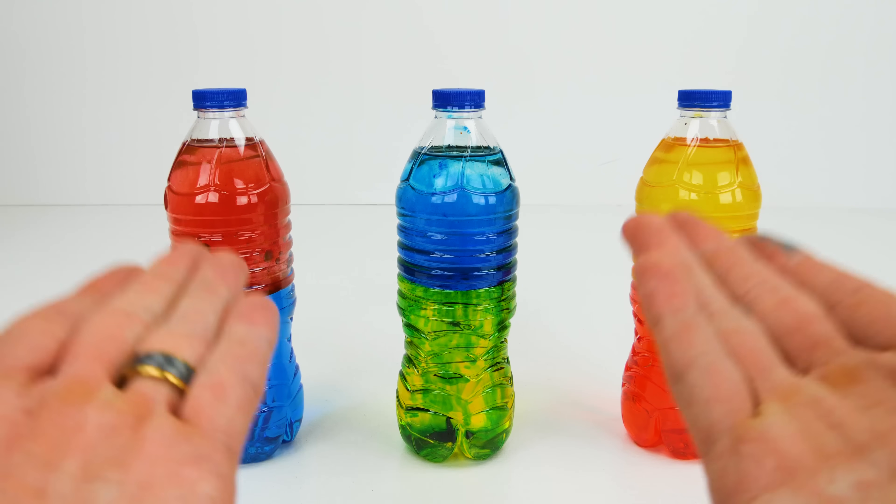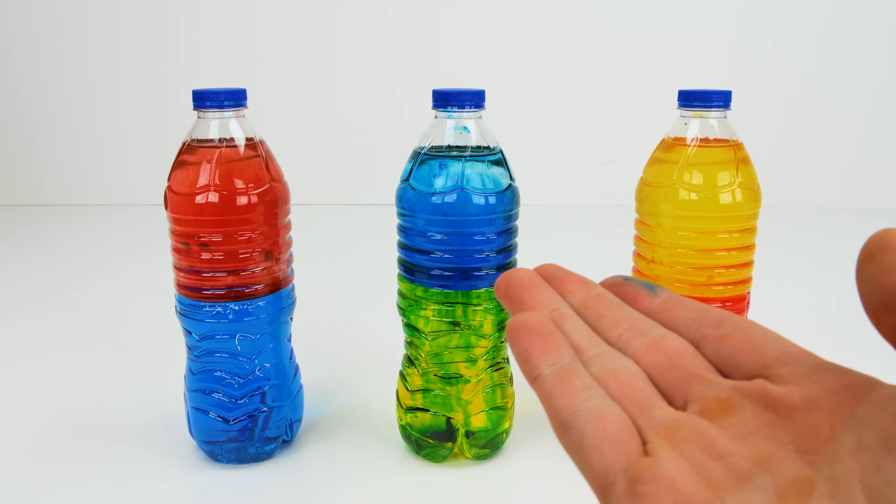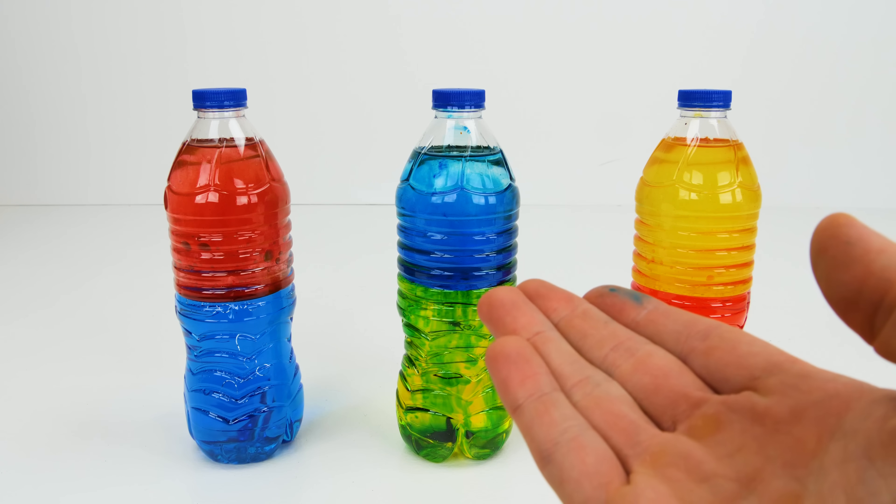Hey guys, would you like to make cool color-changing sensory bottles like the ones we have here? Then check out this video and we'll show you how to do the experiment at home so you can do this yourself.